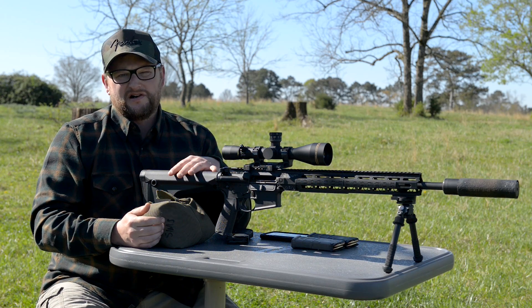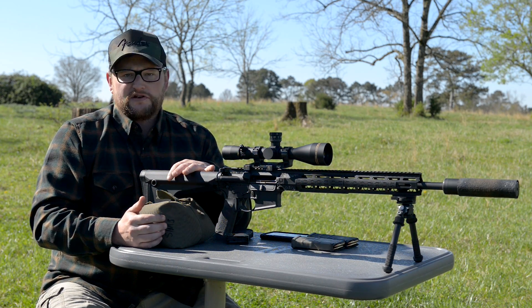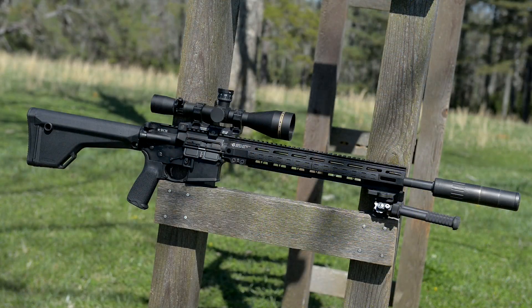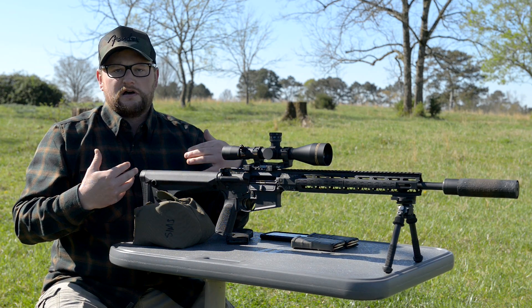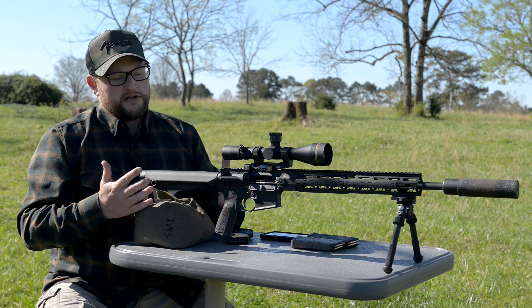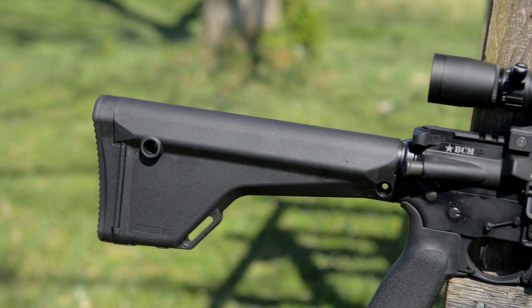BCM does sell a Mark 12 variant SPR set up to their specs, and it essentially uses the same exact barrel as this setup. This one does depart from what one would normally expect a Mark 12 type arrangement to be. It has a little bit more of my preferred specs on an AR — if I'm going to shoot an AR for precision or accuracy, this is definitely the type of setup I would run.